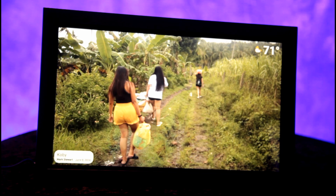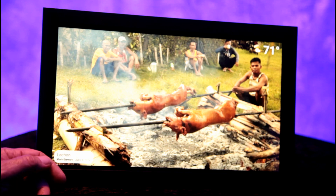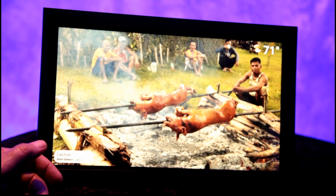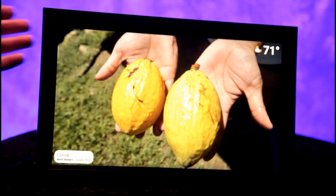We couldn't be happier with this 15.6-inch Wi-Fi digital photo frame. We will put a link in the description where you may purchase this on Amazon, and as always we thank you for watching — see you in the next video.